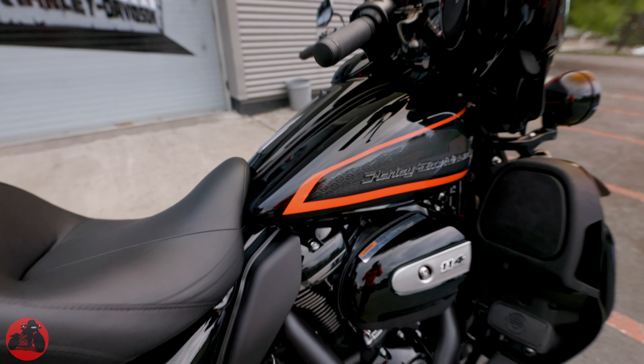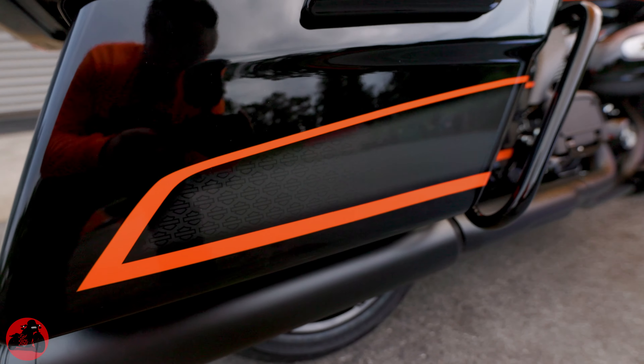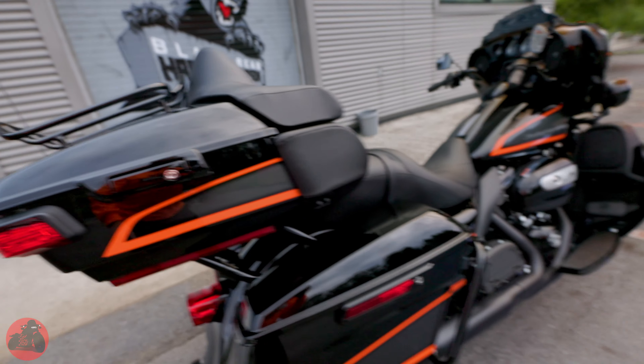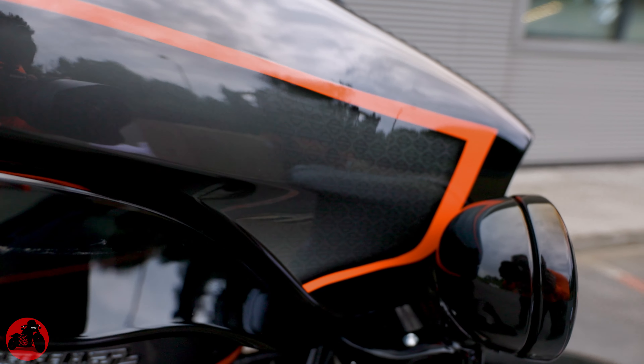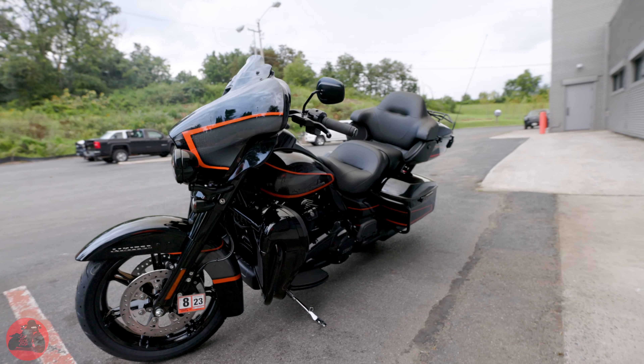The orange is nice and vibrant, it is a gloss all the way around, and every single one of these has that little tiny detail inside of it for you to admire. Even up here on the fairing, it starts with the bar and shields, and as it gets lighter and moves through, it just disappears. Absolutely gorgeous.